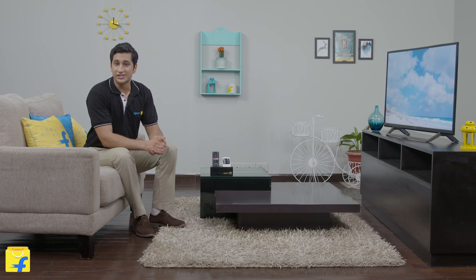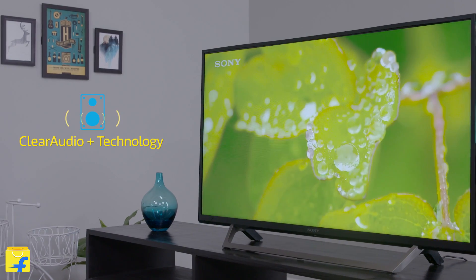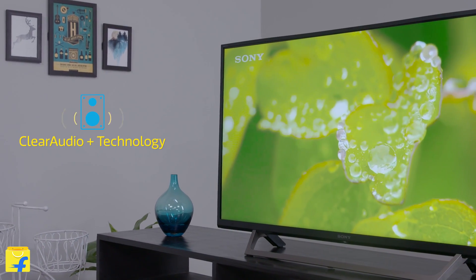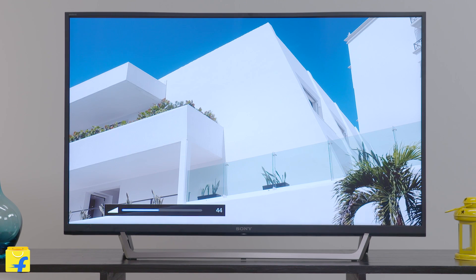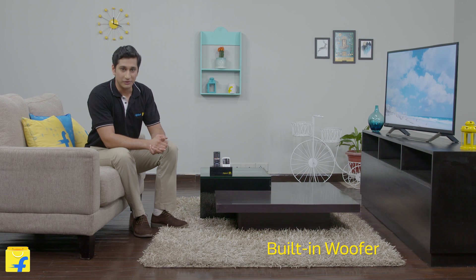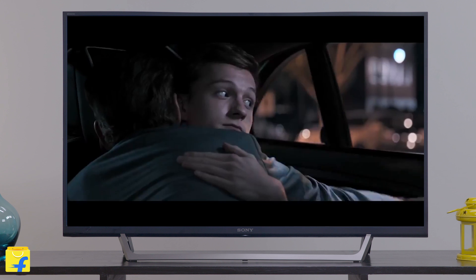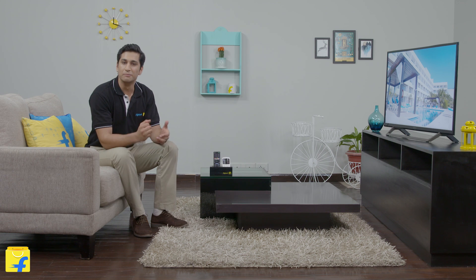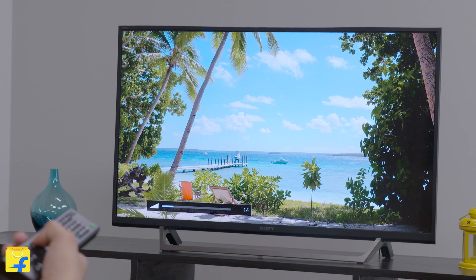This TV also features Sony's groundbreaking Clear Audio Plus technology. Usually most sound systems only focus on bass and treble, but with Sony Clear Audio Plus technology you can have control over vocal clarity for that crisp and enriching sound. This Sony HD TV also comes with a built-in woofer system. The powerful bass changes any normal movie experience to a wholesome cinematic experience. The music punch makes you feel right at the heart of the action and makes your experience more immense and grand.